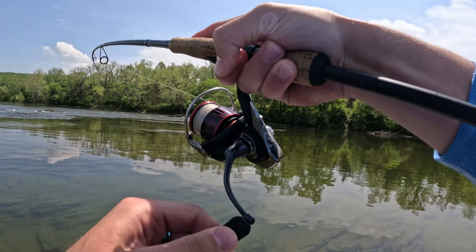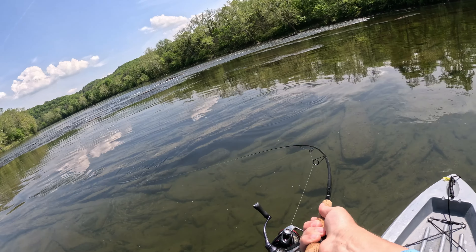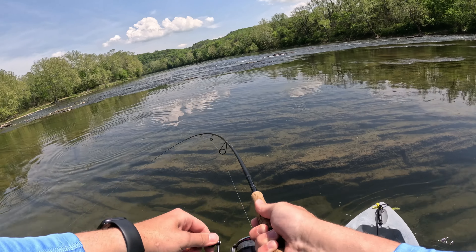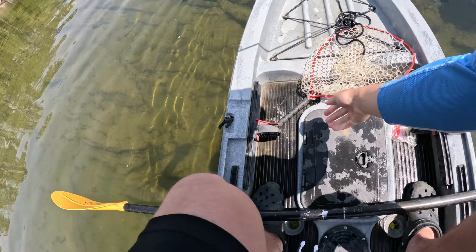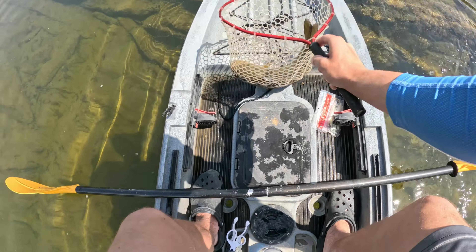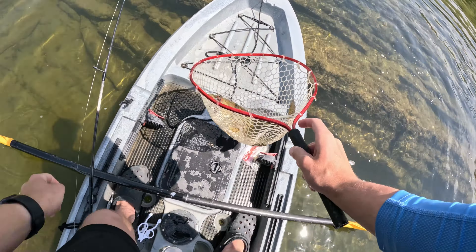Oh, got one guys! Just when I said I haven't seen a nice smallmouth today, I'm looking at him ripping drag. On the jig guys — that's a great fish! I spoke too soon about not seeing any good ones today. Got him! Oh, that's a good fish guys — he's huge! He threw the jig but I still have him.